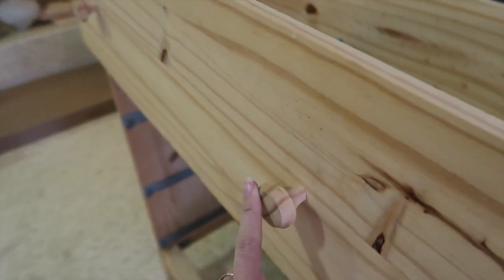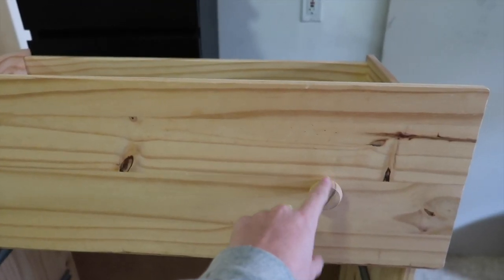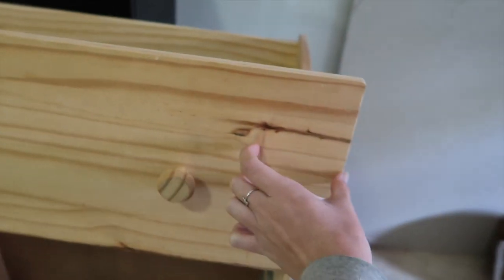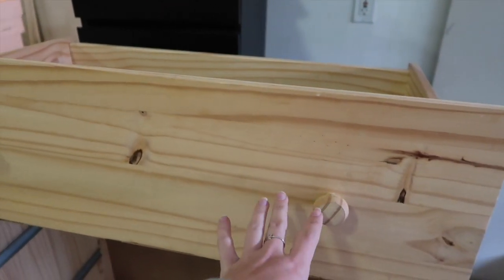Starting with the IKEA Tarva three-drawer dresser, we're going to take off all of the knobs from the three drawers. Then we measure out two inches from the top, two inches from the bottom, and three inches from the sides, make a little rectangle, and use the jigsaw to cut that out.